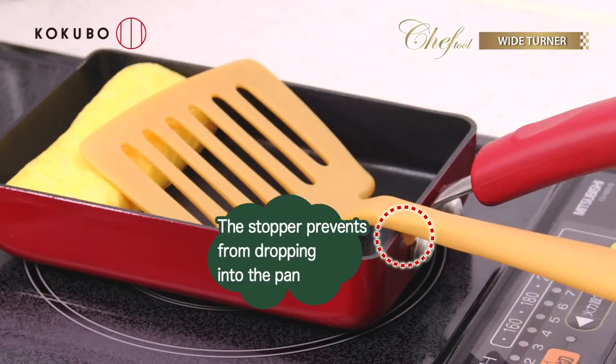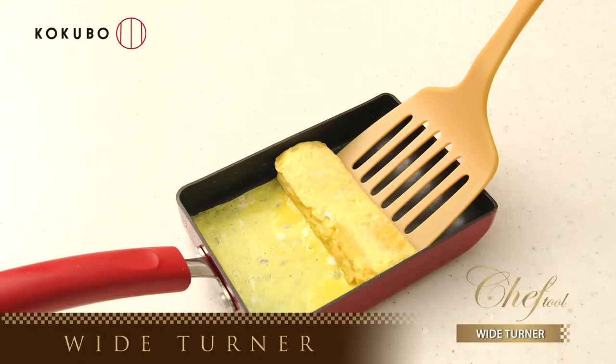The stopper prevents it from dropping into the pan. Chef Tool Wide Turner.